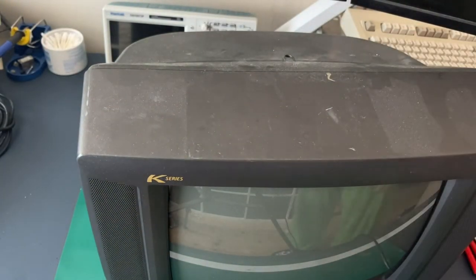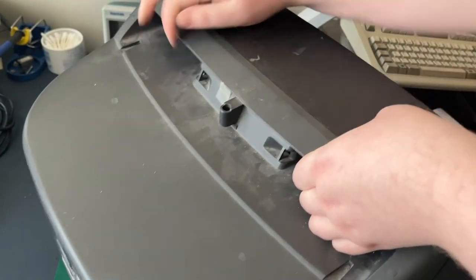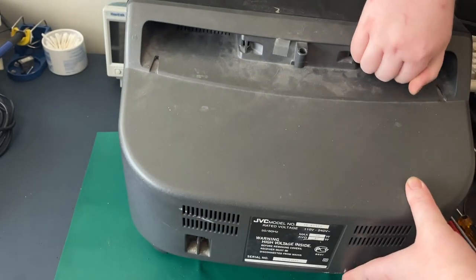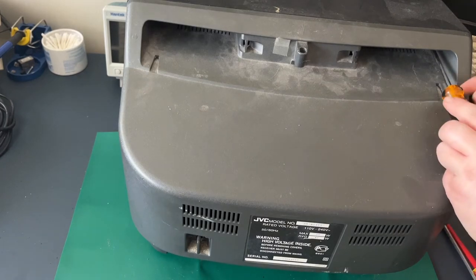So here's another TV — a little JVC I bought on Facebook Marketplace last year. Quite a nice little TV, composite only, but it has a nice picture so I know the tube's good at least. Let's see what kind of neck adapter this one needs. Oh — it actually has reasonable screws. Amazing.